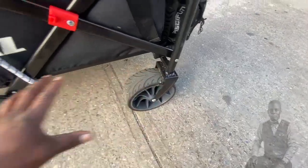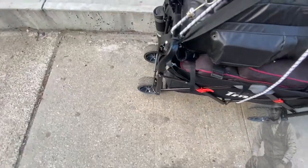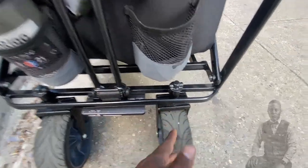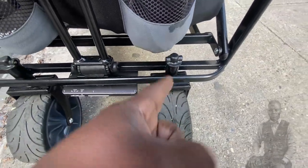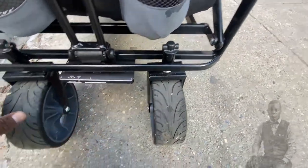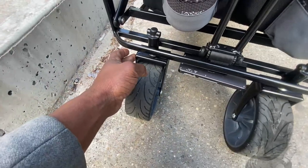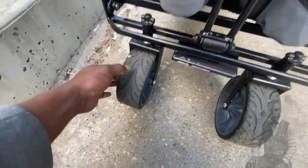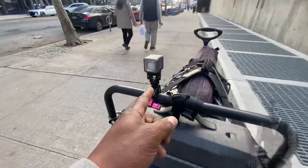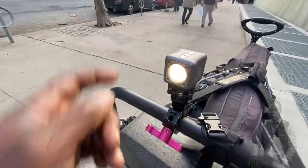The housing on this new wagon is actually much thinner than the last ones, and these wheels are not as wide. But these are way better — same wagon profile, different housing for the wheels. It seems better because we have real tires and the bolts are better.